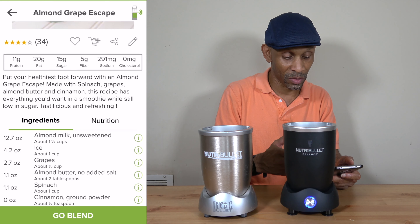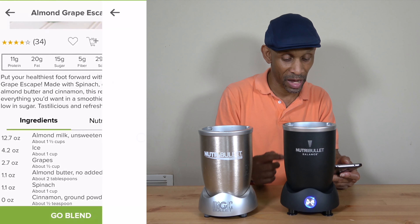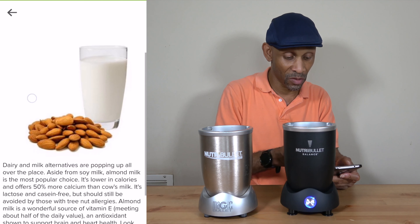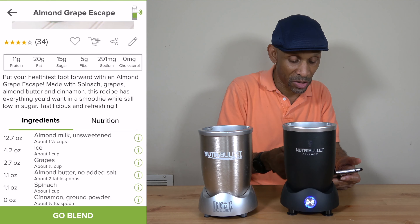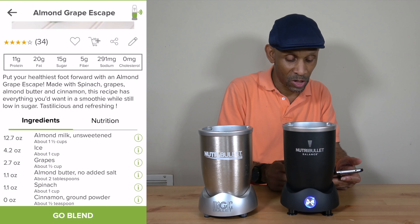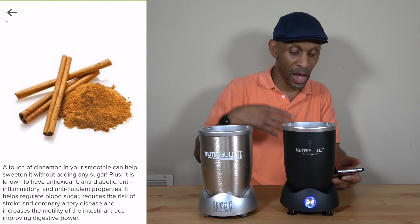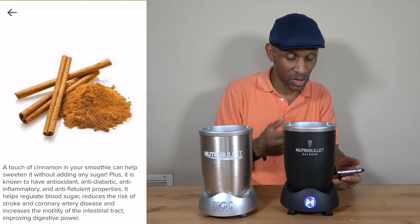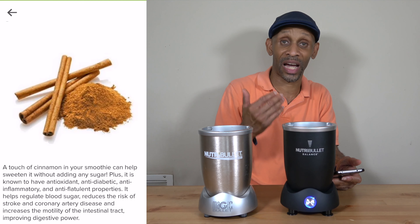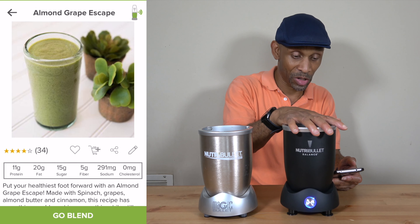Another thing — the app also breaks down information about the actual ingredients. For instance, almond milk: you can click a little icon on the right and it gives you facts about almond milk so you can read all about it. And it does the same thing for the grape, the spinach, the cinnamon — everything. It tells you what you get out of each ingredient. For example, cinnamon is known as an antioxidant. So all of that information is coming from this machine.